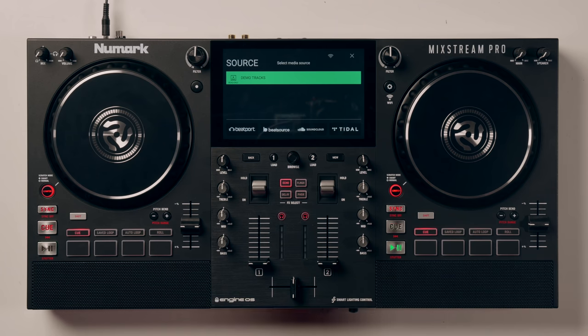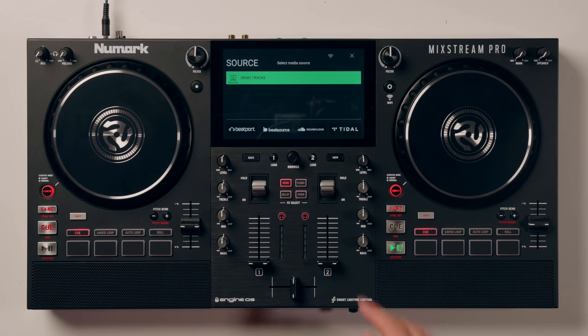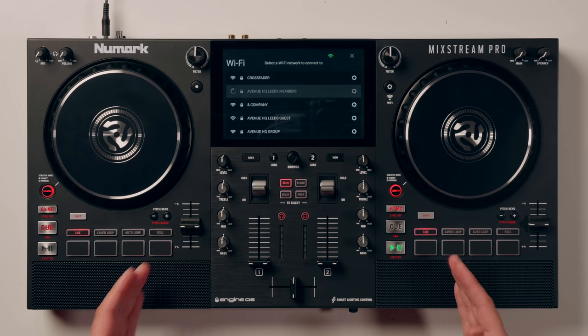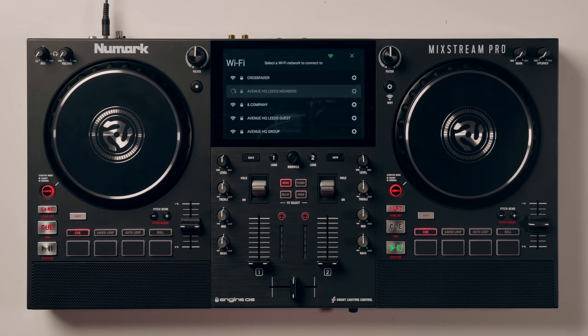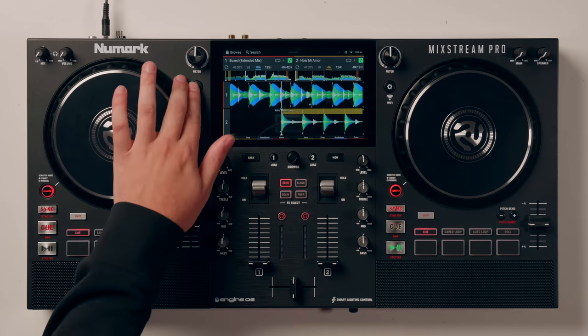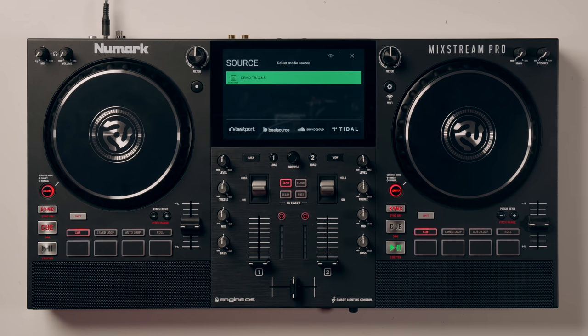But it's an all-in-one. Say you don't have a computer - you can connect this device to Wi-Fi, and then use streaming services directly with this controller. Heading back to the sources, on the bottom we have access to Beatport Link, BeatSource Link, SoundCloud Go Plus, and Tidal as well.